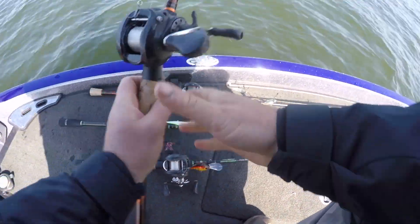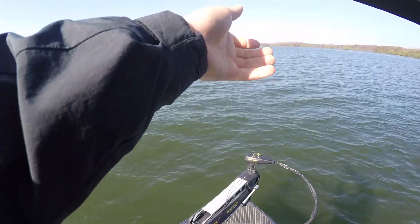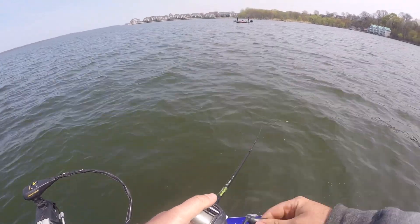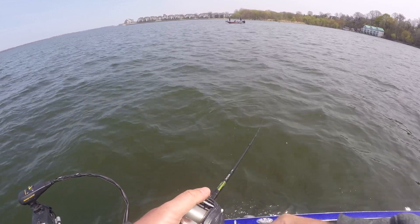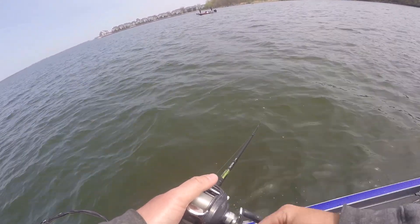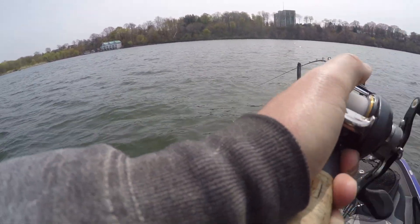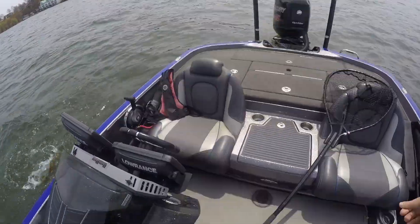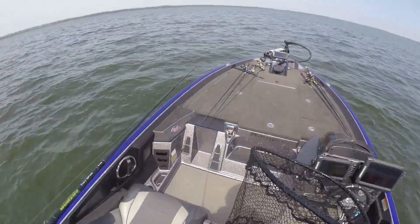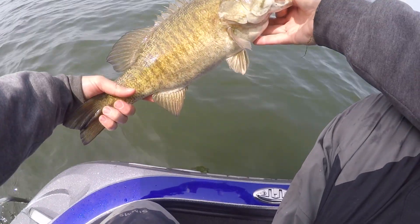Another thing you can do while you're fishing these crankbaits is change your color. So we've been throwing that bright red — now we're going to go to a chartreuse and try to imitate a perch and see if that different look can get us a bite. There's another one! Sorry my camera turned off for the other ones — I've probably caught five or six on a crankbait so far, but three for the on-camera today. We're going to go ahead and let her go. That is why you throw a crankbait for spring smallmouth.